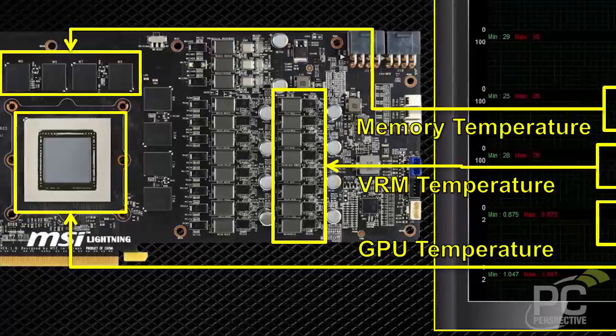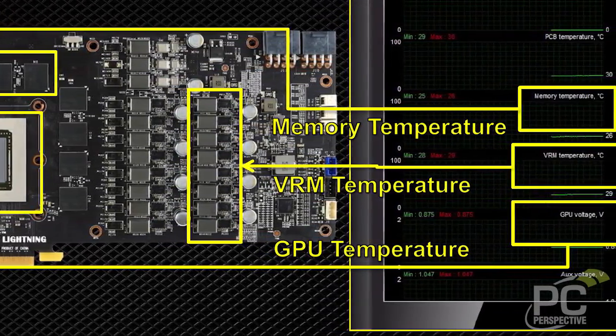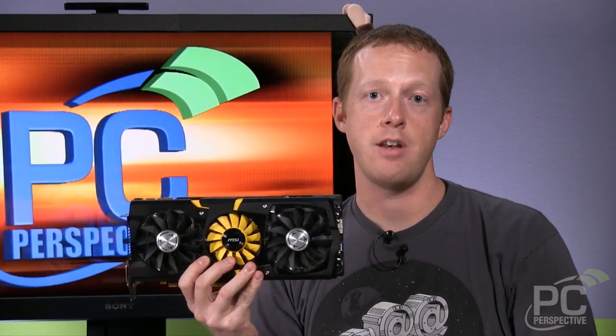There are three different temperature monitors on the card itself — one that measures GPU temperature, one for memory area temperature, and one for VRM temperature — so you can monitor all of those directly in Afterburner software.